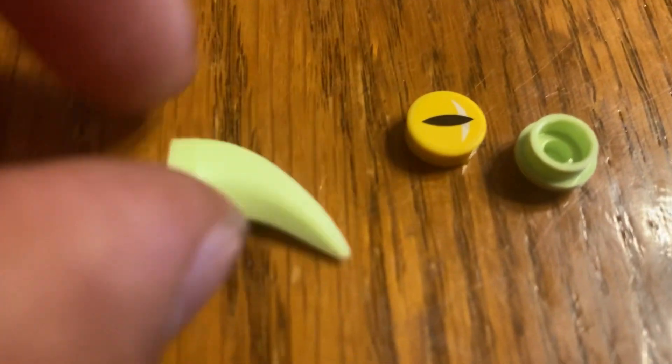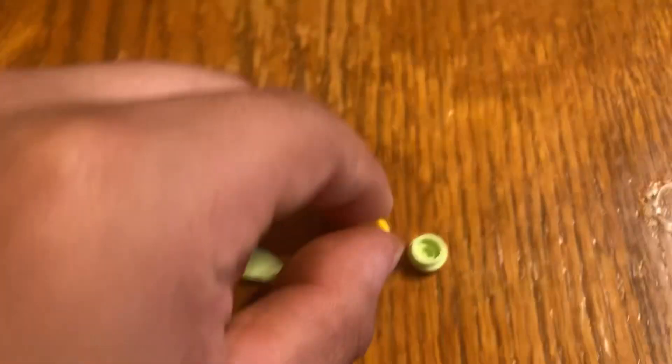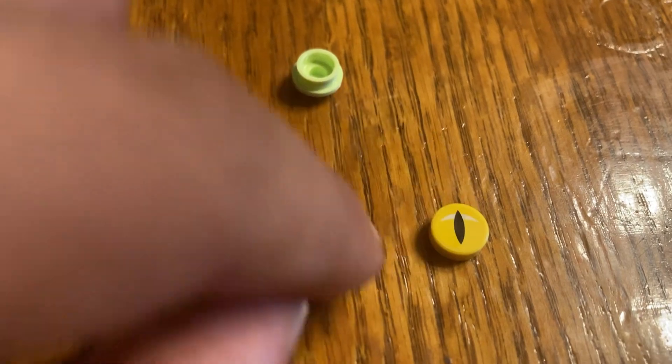So these are the spare pieces. I believe these two are glow-in-the-dark. And then this is just a Lego Eye — not regular, but a Lego Eye that I believe is exclusive to the Dream sets, at least for right now.